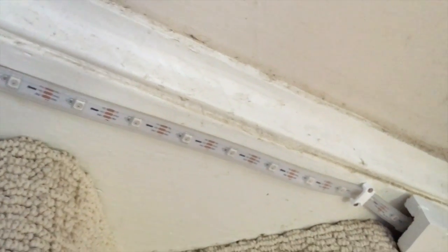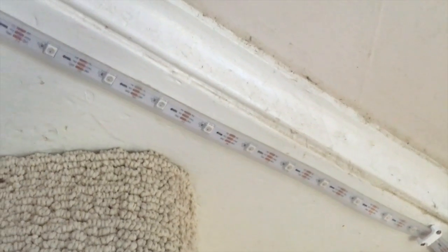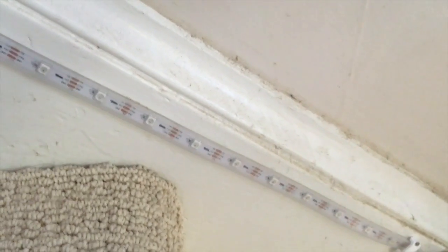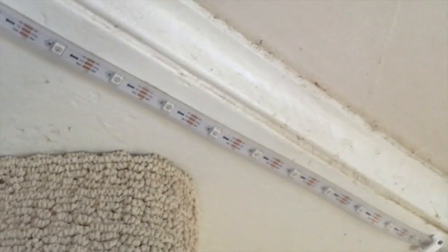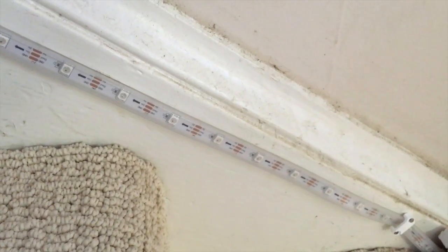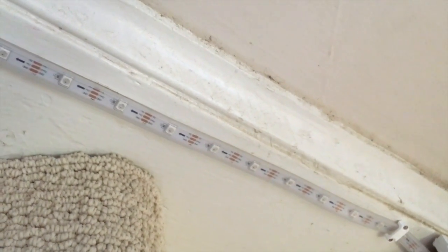Each pixel also has an address, so the first one down here is pixel zero, and then all the way up through pixel 180. Since the strip is pretty long, you need to be careful with your coding, because you're sending signals all up and down this wire all the time. If I want to code this pixel purple, for example, I would say pixel number six, a value of 50 for the red LED and a value of 50 for the blue LED, and then pixel number six would shine purple. Then you just use your loops and coding to get all of the pixels to the colors you want them to be.